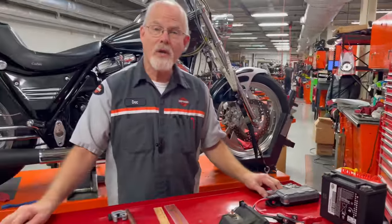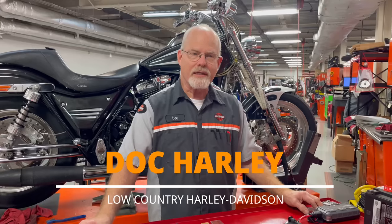Welcome to the service clinic at Low Country Harley-Davidson. I'm Doc Harley. Today's subject is not endorsed by Harley-Davidson or by Low Country Harley-Davidson, but I received an email from Omar, and Omar had a really good idea — creating a tool that could help you with the question that's always brought to me every year: how do I jumpstart my motorcycle?